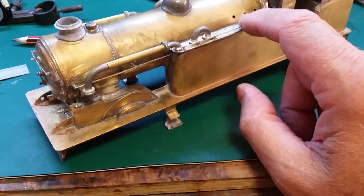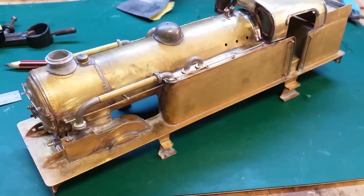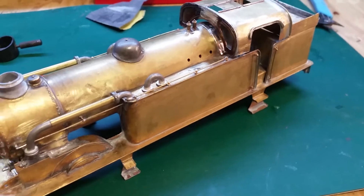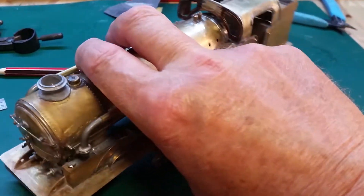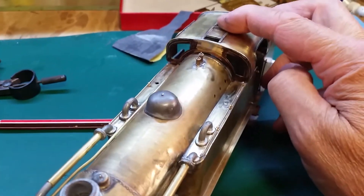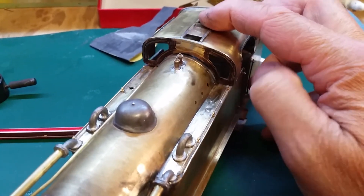I was just looking at the real N2 and the tank lids actually seem to sit on top of the handrail, so we'll see how we go. But my gut feeling tells me something's not right about the look of it - and it's the cab, it's the spectacle plate.